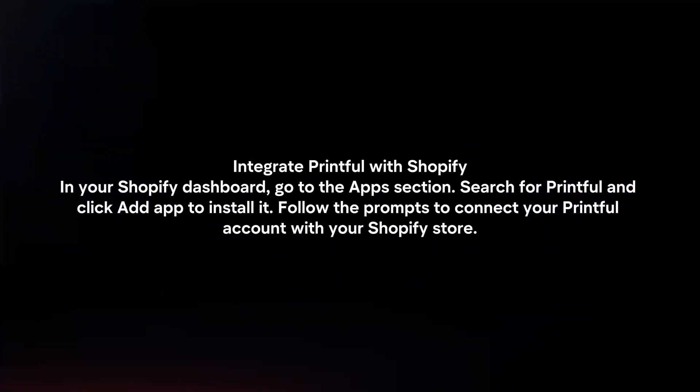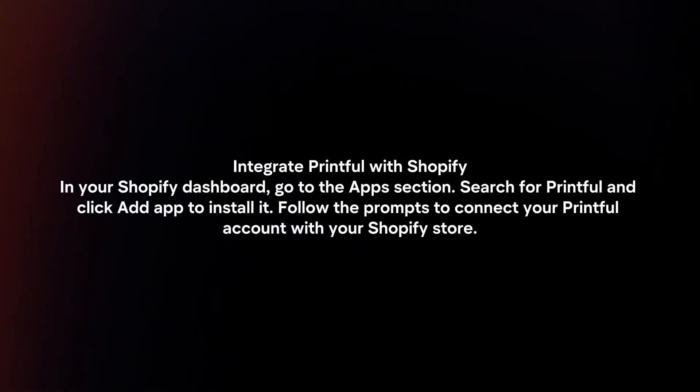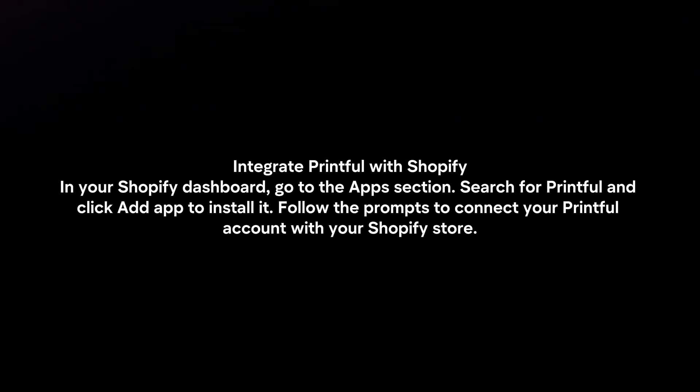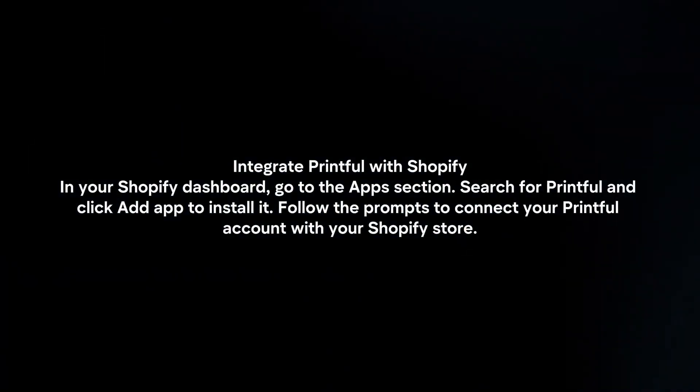Integrate Printful with Shopify. In your Shopify dashboard, go to the Apps section. Search for Printful and click Add App to install it. Follow the prompts to connect your Printful account with your Shopify store.